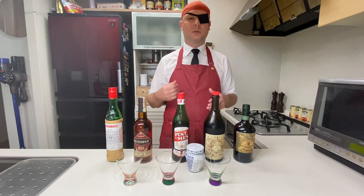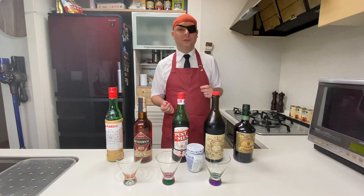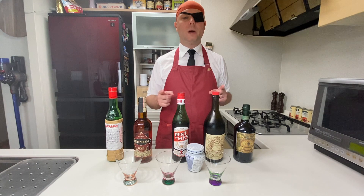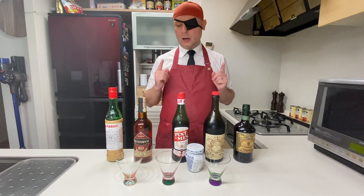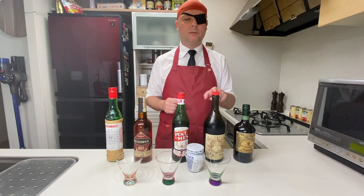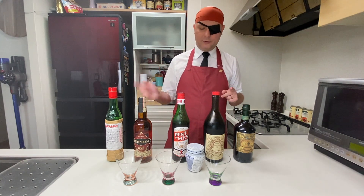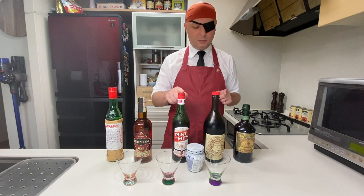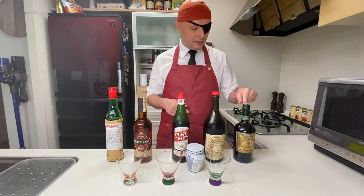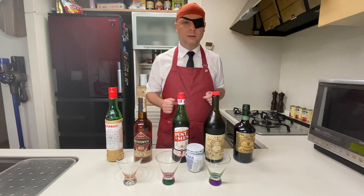Punt e Mes is like a popular digestive with herbs and stuff from Italy that people usually drink after dinner. I have a complex history with Punt e Mes — I tried it once in a Negroni and really didn't like it. I usually do my Red Hooks with Carpano Antico Formula. But today we're going to make three Red Hooks: one original with Punt e Mes, one with Carpano Antico Formula, and one with Vermouth del Professore Rosso, which I've never tried. Let's get mixing.